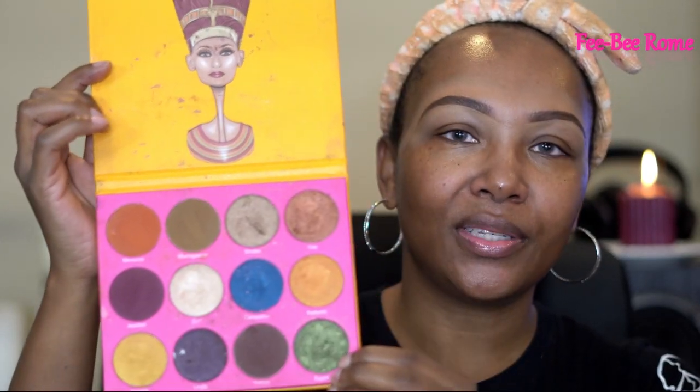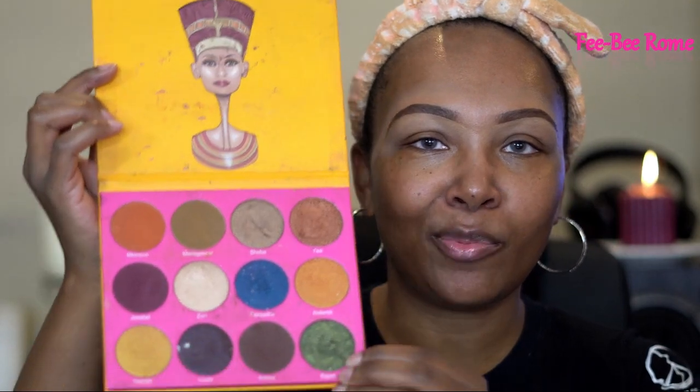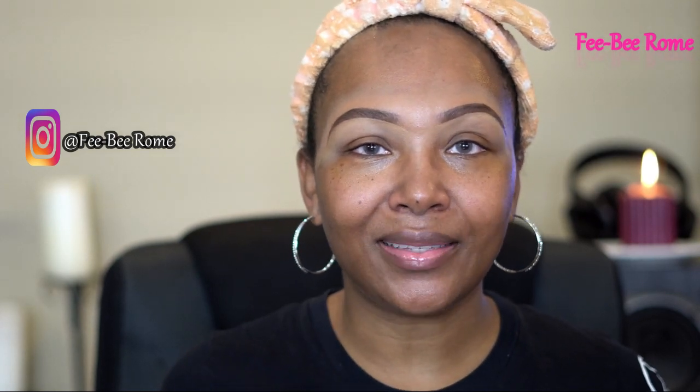I'm going to try to do something real simple, something that's not too hard for most of us. I'm just going to show the eyeshadow look on camera today — maybe later we can do a full face, but today is just going to be the eyeshadow. As y'all can already see, I am bare-faced; I only have moisturizer on and my eyebrows are done. So let's just get into this look.